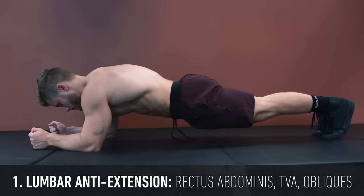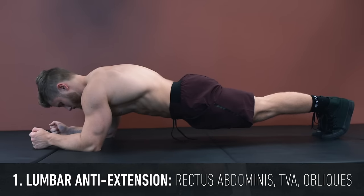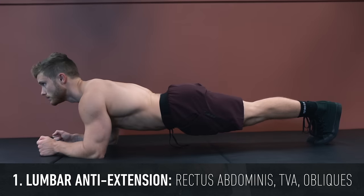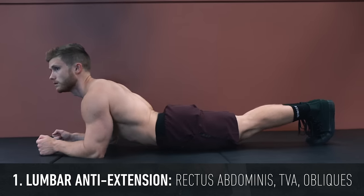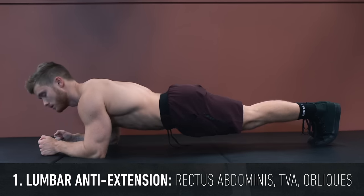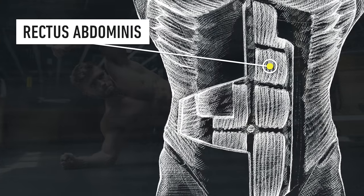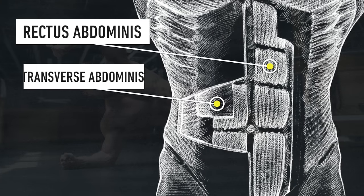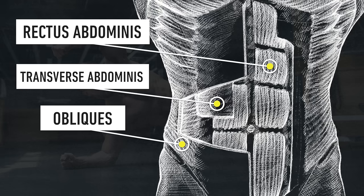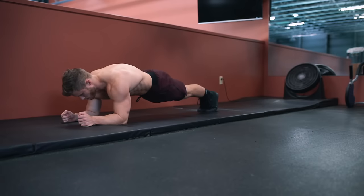With the plank, we're performing anti-extension where the muscles of the core contract isometrically to maintain a neutral spinal position. If you were to let everything relax, your midsection would drop down and your lower back would go into extension. So to keep the back neutral, the rectus abdominis or six-pack muscle, the transverse abdominis or TVA, and obliques will all contract isometrically to keep the spine from hyperextending.